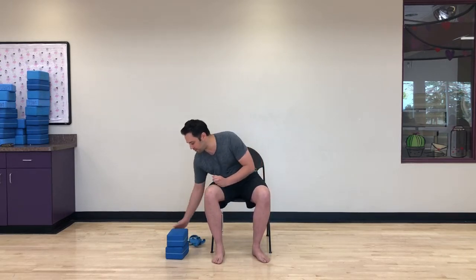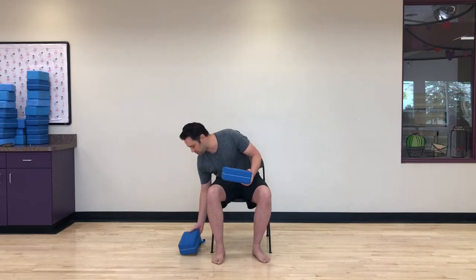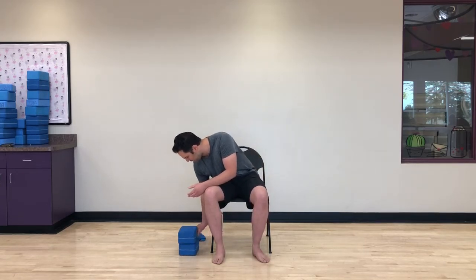A few items you may need for today's practice: a yoga strap — if you don't have one, an old belt or a long hand towel will work. Also, if you have two yoga blocks, great; if not, two full tissue boxes will substitute as well. These are just some options for those who want to go a little bit deeper in certain poses.